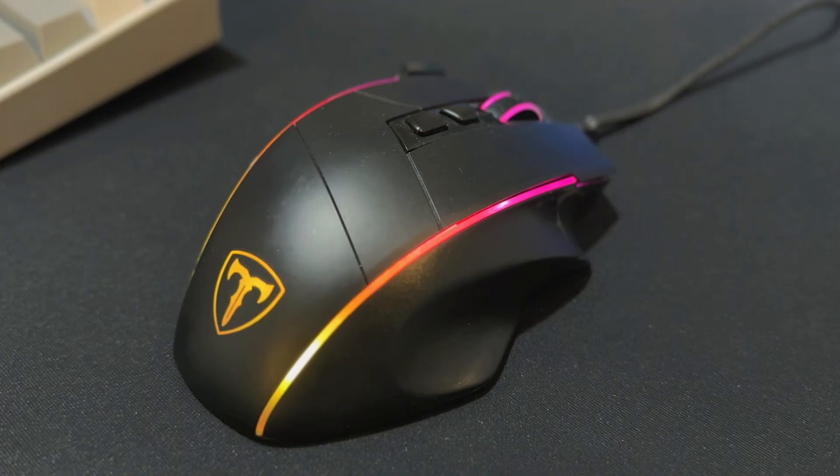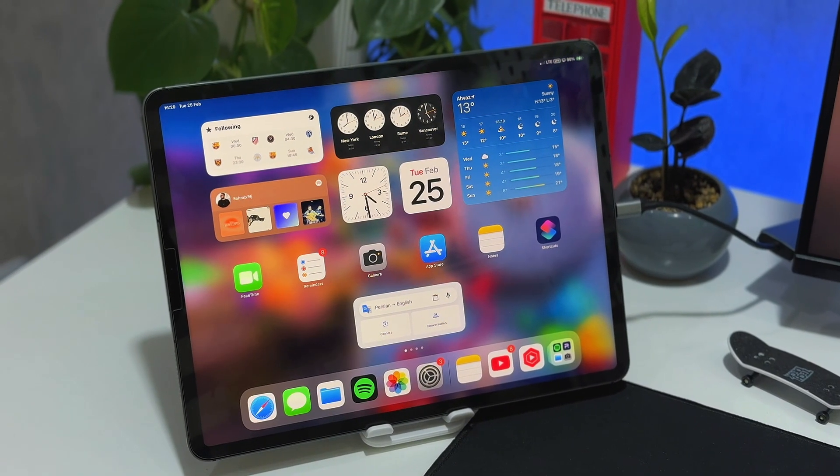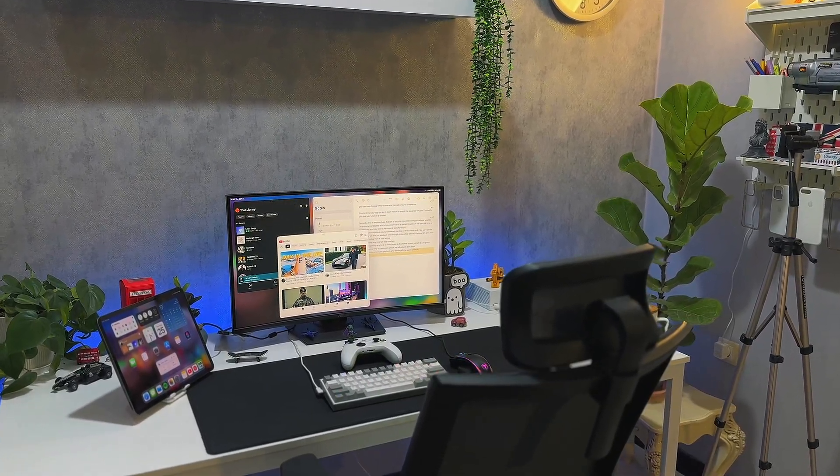For all of this to work you need to have an M-series iPad, and you also need to have a keyboard attached and a mouse or a trackpad. Or you can just use the Apple Magic Keyboard and plug it into your monitor directly, and that will work too.